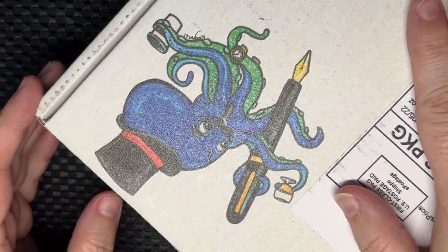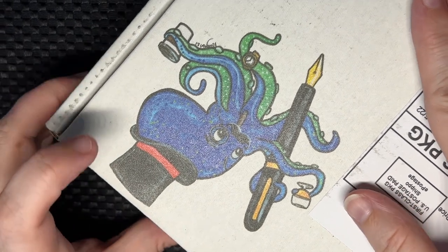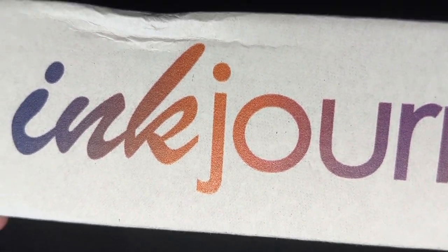Hello my friends, we are here with an ink journal ink flight. I'm trying to do this without showing my address because I didn't cover it up. It was pre-printed boxes. I'm gonna rip this open — I didn't even slice it open first; usually I at least do that.